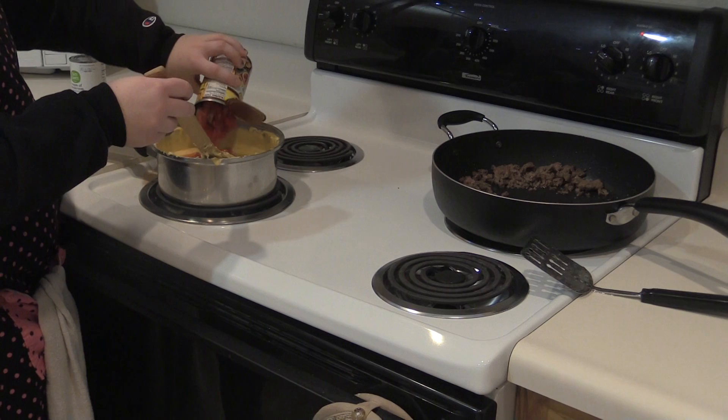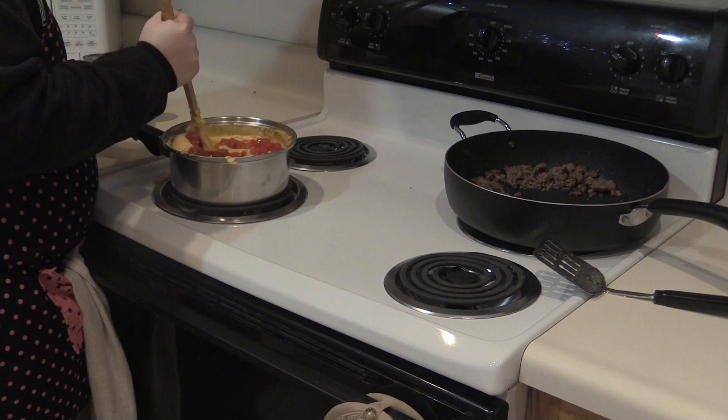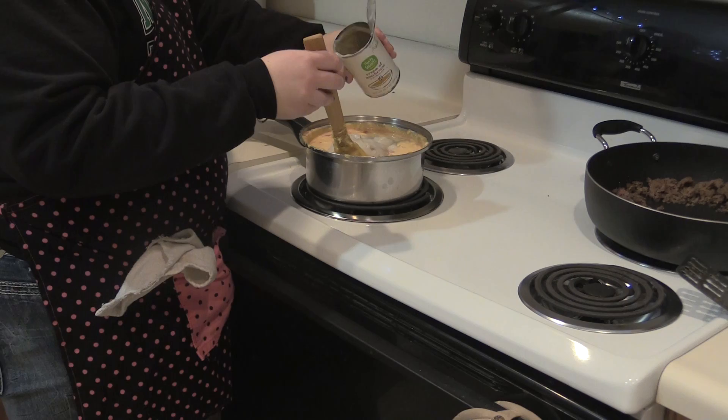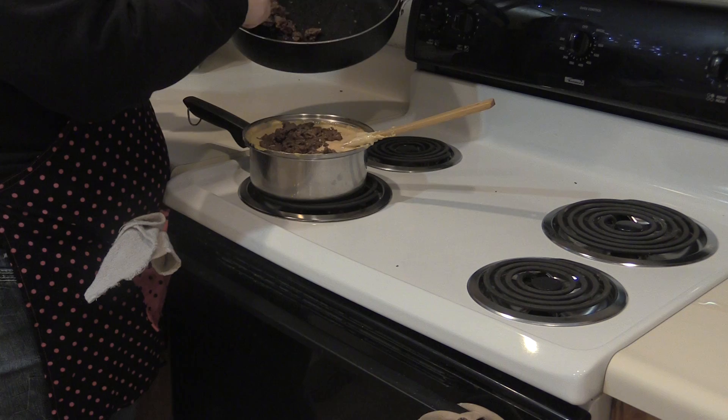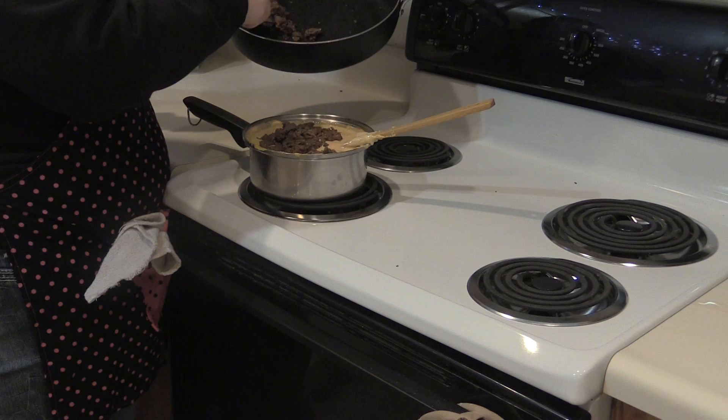Next, pour the Rotel into the cheese dip. Then, you can add in the cream of mushroom and blend it all together. Finally, add in the browned ground beef and give the dip a few good stirs to mix it all together.